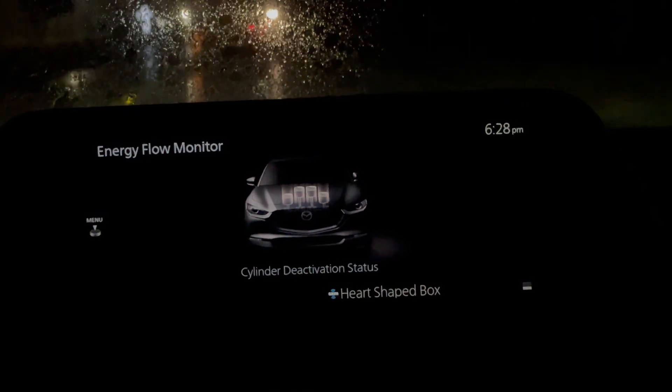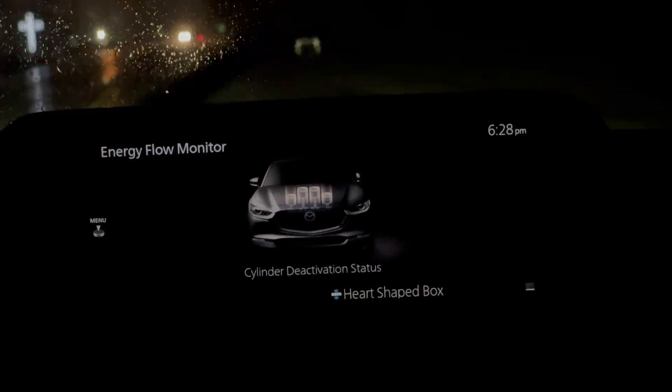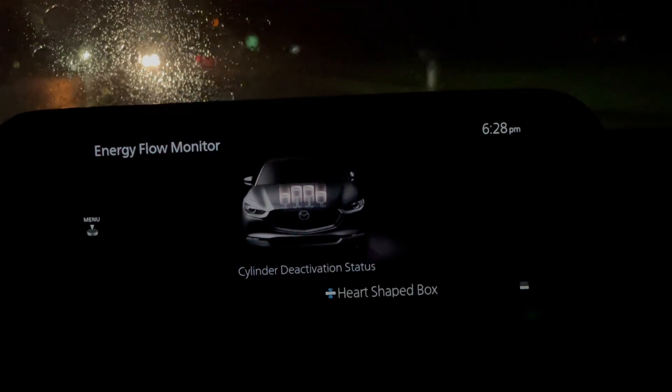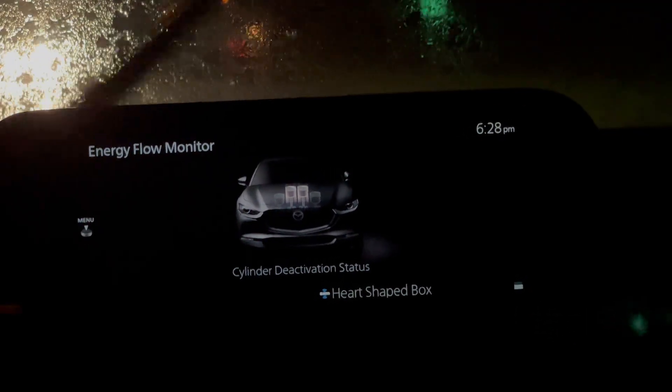Speed limit is 50, I'm going 42 because I'm barely pushing the gas. So let me get up to 50 here. And then I can just hold back a little bit and there's your two cylinders.